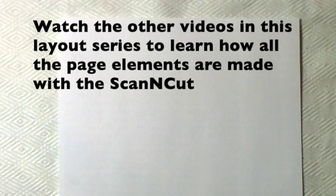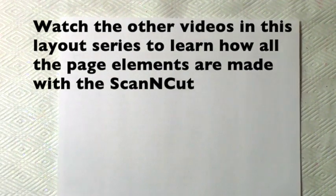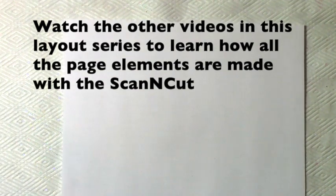Hi everyone, today I'm going to show you how easy it is to change your handwriting into a cut file and cut it out on the Brother Scan and Cut machine.